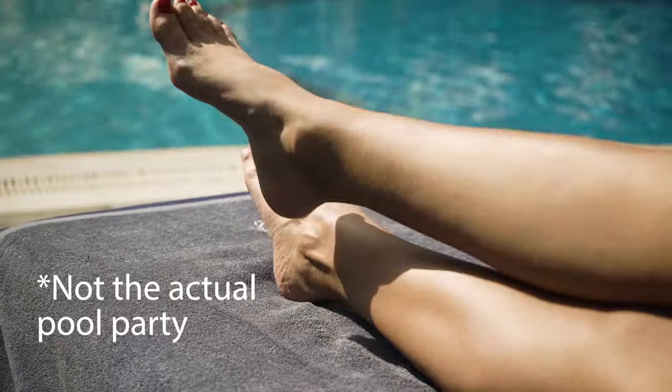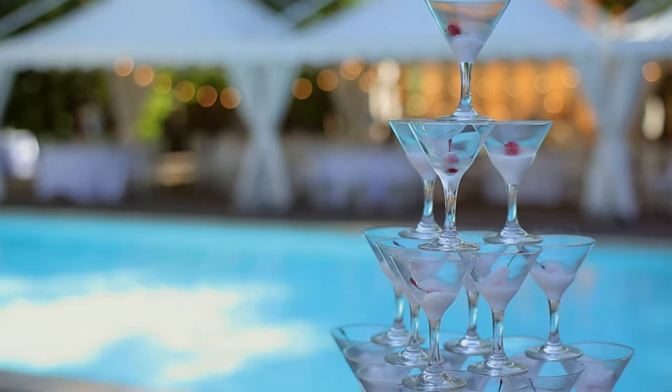Hello everybody and welcome back to my YouTube channel today. As you can see, I am wearing pool attire, beach attire, a pool cover-up, whatever you want to call it, because I'm about to head to a mom's only pool party — no kids allowed.